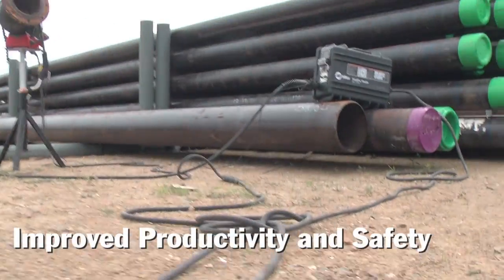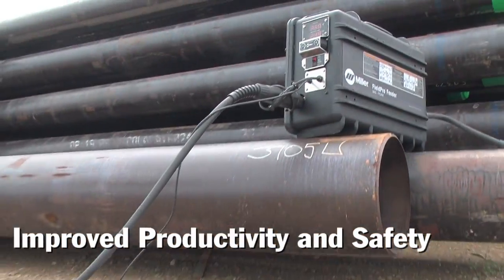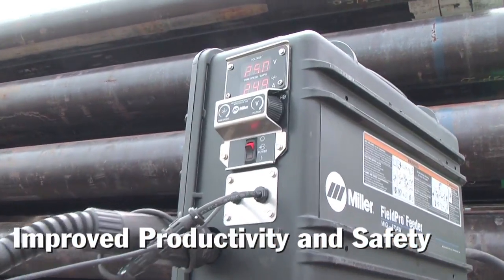This is important considering each trip to the power source takes at least 10 minutes and exposes welders to various safety hazards on typical job sites. Eliminating the feeder control cable, which is a common failure point, reduces the potential for downtime.